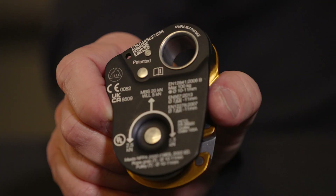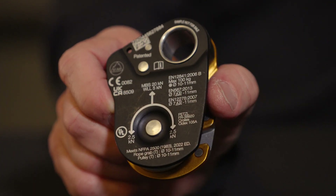The Mini-Traction is designed for ropes ranging from 7 to 11 mm, has sealed bearings, and an efficiency rating up to 93%. It also meets NFPA 2500 technical use standards as a rope grab and as a pulley when used with 10 to 11 mm ropes.